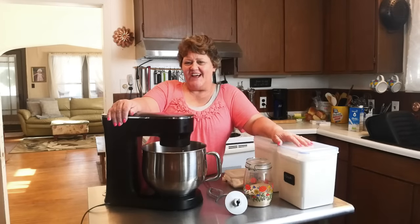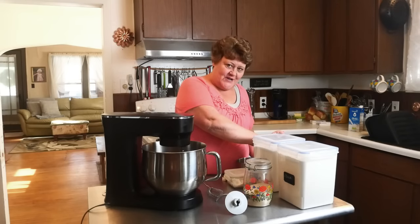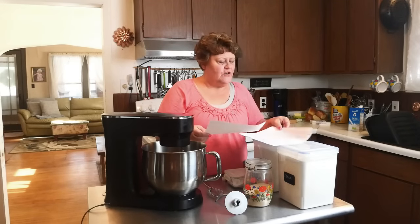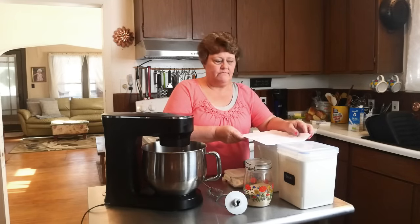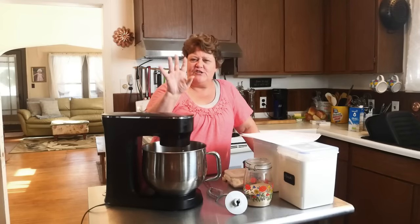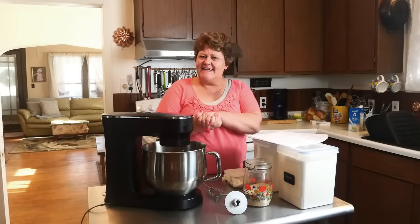Hello friends and welcome back to my channel. I'm Renee and today we're going to bake bread. I've got recipes here going into my cookbook. We're going to do a sandwich bread with my Pullman pans, a beautiful soft dinner roll that freezes well, a cinnamon pull-apart bread, and cinnamon rolls for the freezer. So we're going to have a busy day — let's get busy.